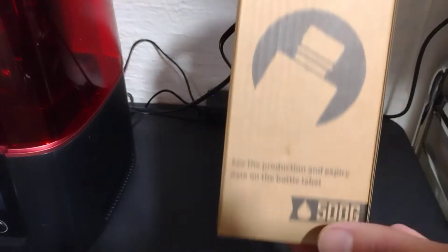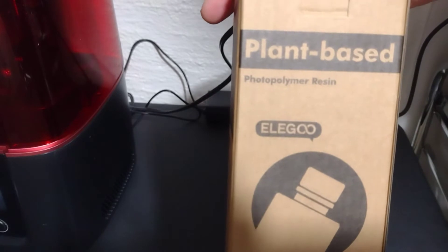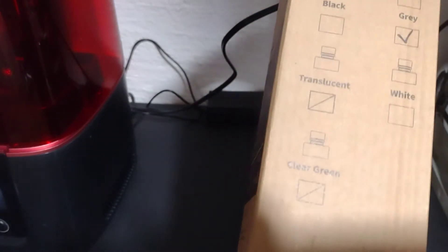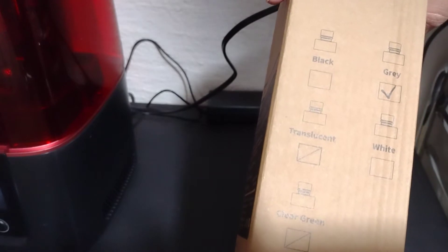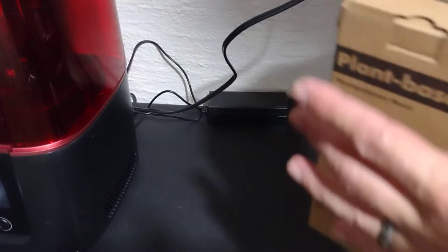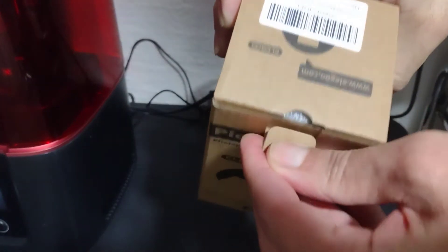Welcome to the studio — don't forget to like and subscribe. Today we're going to be reviewing the El Gu plant-based resin. I got a bottle in the color gray, and I bought this bottle with my own money, so I'm going to give you my honest opinion about the resin.